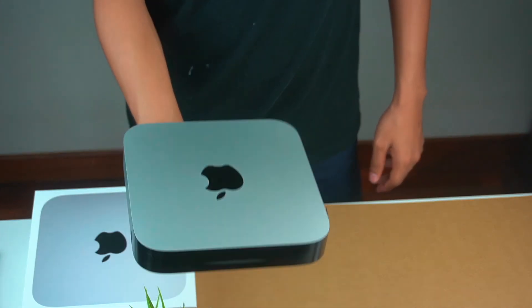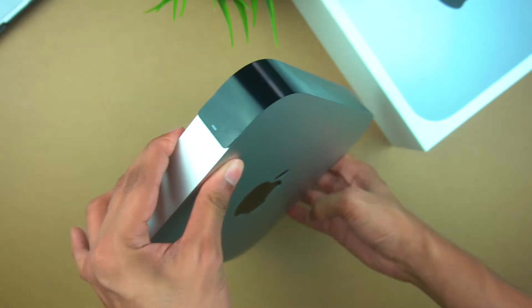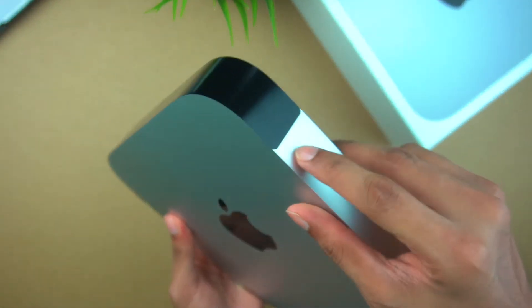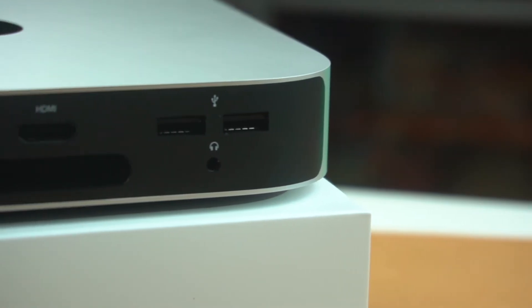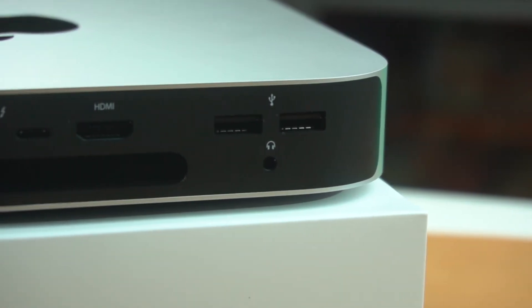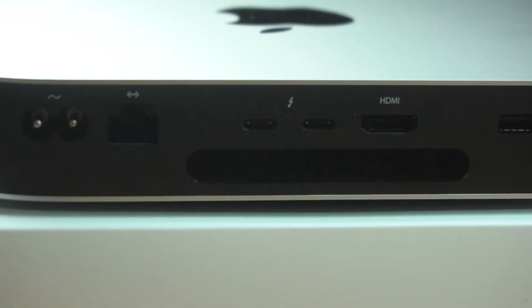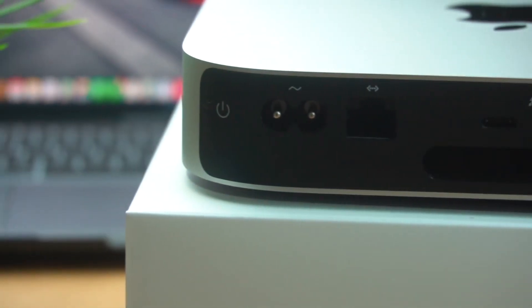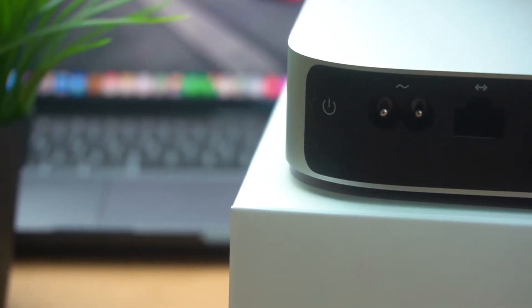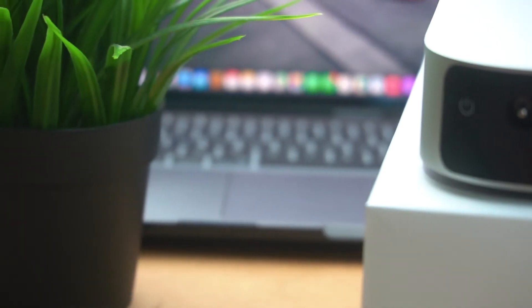Mac Mini is quite heavy, but design-wise it's very sleek. There is an LED light on the front, and as you can see there are black stickers. On the rear side, there are two USB 3.1 ports, a headphone jack, two USB-C ports, a Thunderbolt 3 port, an HDMI port, a Gigabit Ethernet port, a power cable socket, and a power button.